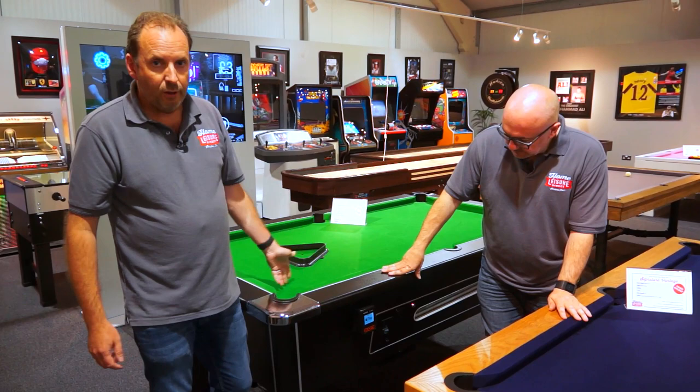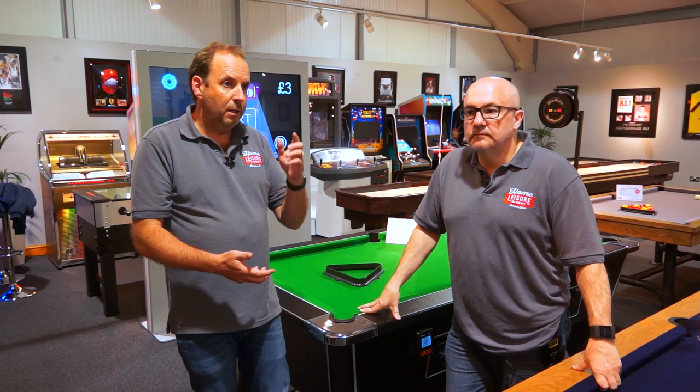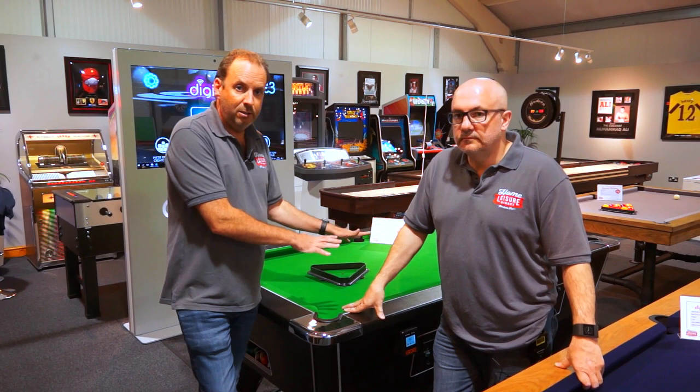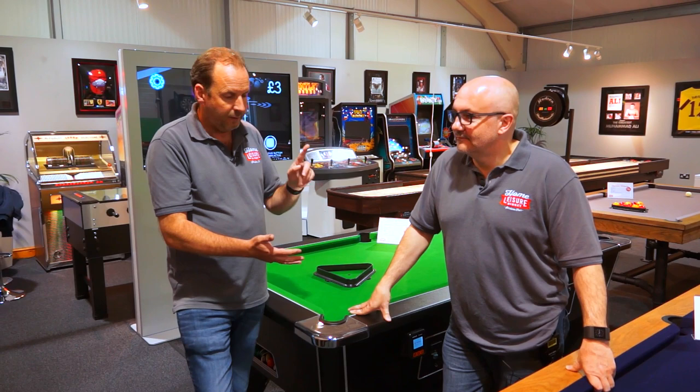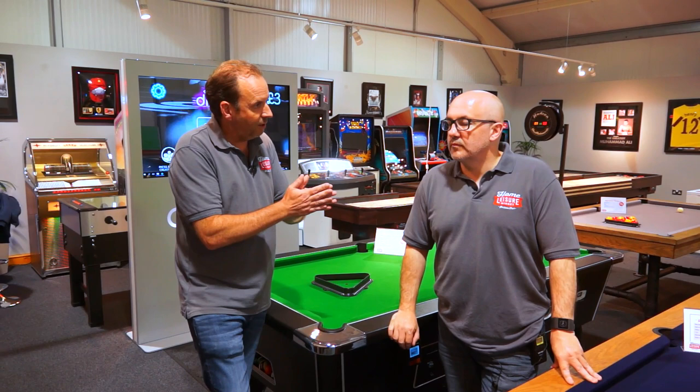What makes it particularly newsworthy this month is we're actually running a free trial. If you have a pub, bar, bowling alley, or whatever, and you want to try one of these out, we're putting them in completely free of charge. We'll install it, you can run it, and you keep all the takings — we're not even splitting them with you for a month. We think that once you've had this in your location, you'll be so impressed with customer feedback, the takings, and our service that you'll just want to keep it. You can't get a better deal than free.